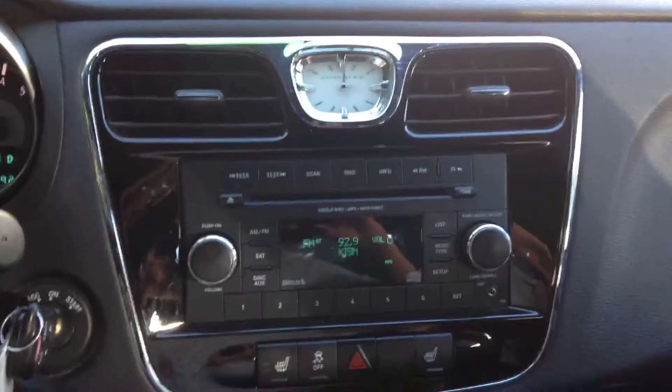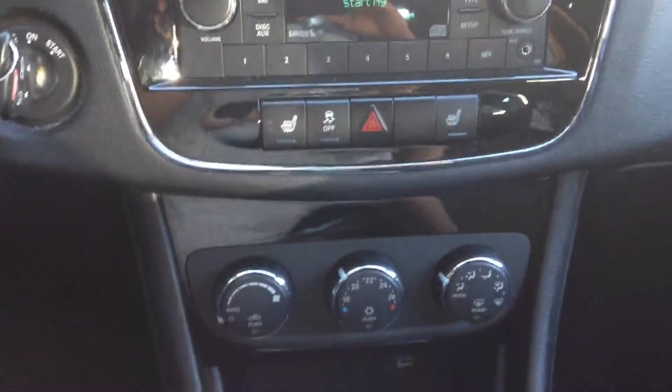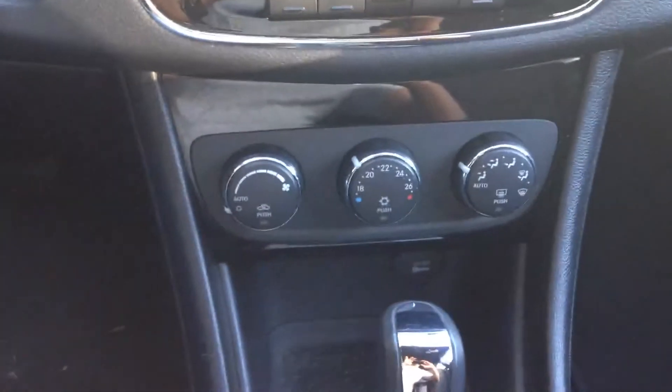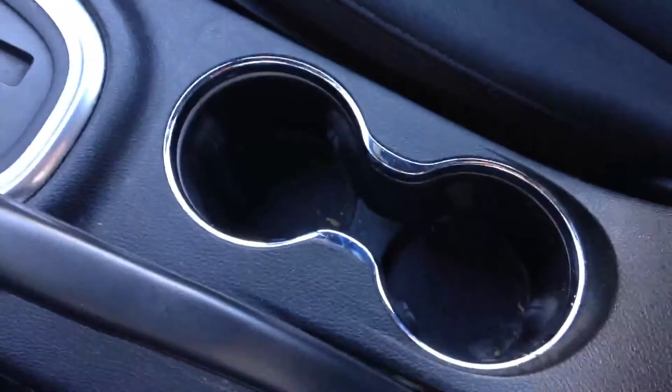I'll look at your center console for your audio controls, heated seats, heating and air conditioning — it's automatic — and the cup holders.